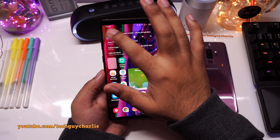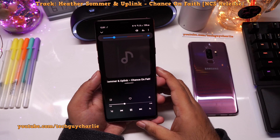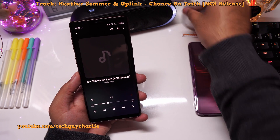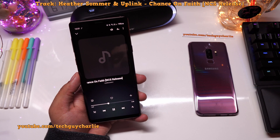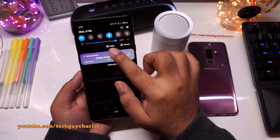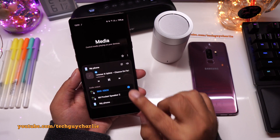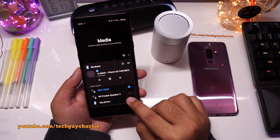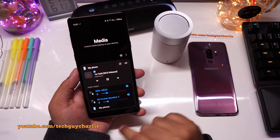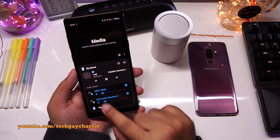Now let us launch the music player and I will play a song. So only the Sony speaker is playing music right now — there is no music coming out of the pocket speaker. Drop down the notification panel and tap on media. Tap over here and this will take you to this screen. This is where you can enable Bluetooth dual audio.